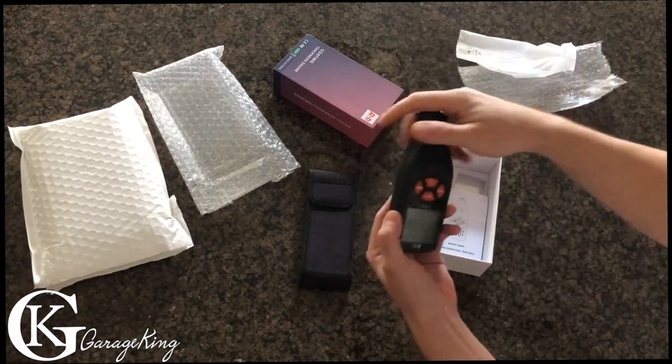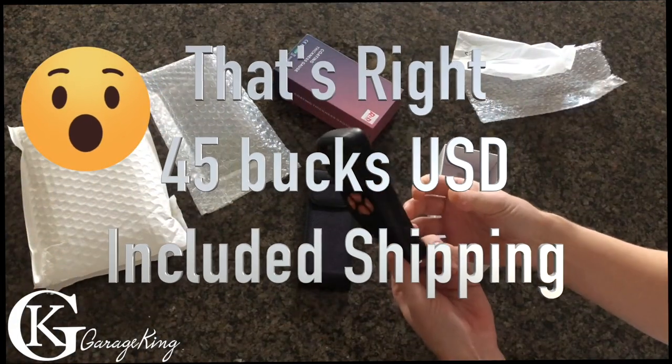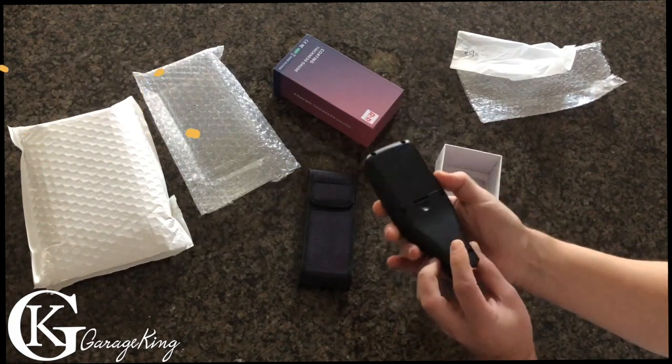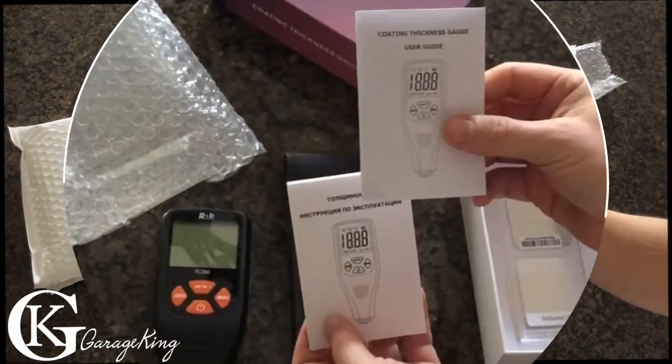I didn't pay a lot for this one because I know these paint gauges can get up to a lot of money. This one I paid about 44 or 45 dollars US, so it didn't cost me that much — great. We're gonna have to put some batteries in it. It also came with a coating thickness guide and user manual.